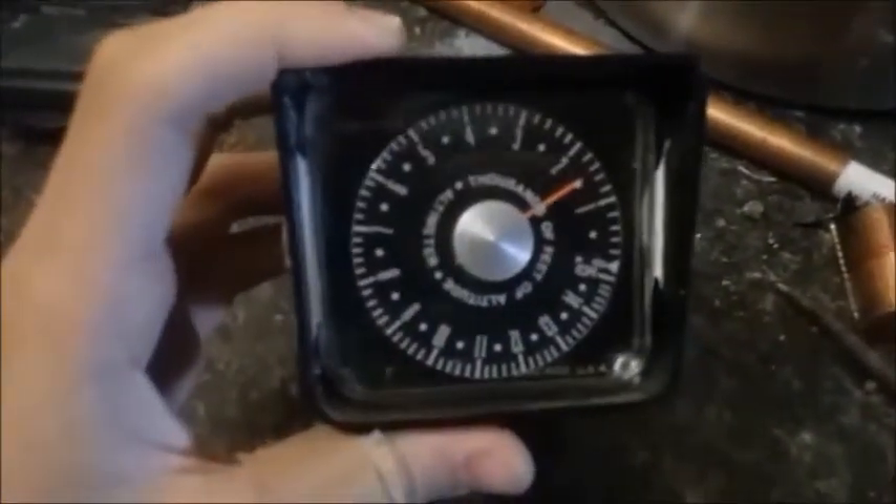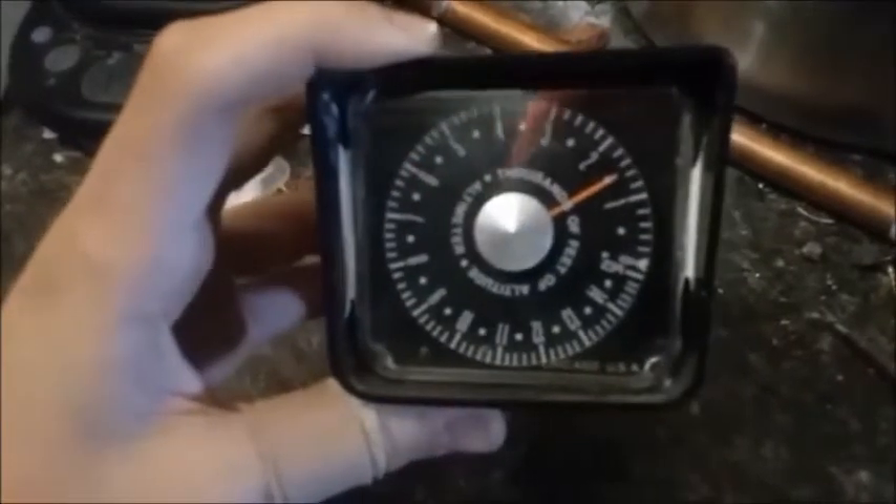I recently got this altimeter and I thought it'd be cool to put it in the vacuum chamber and see what the altitude readings were at certain pressures. Let's start.